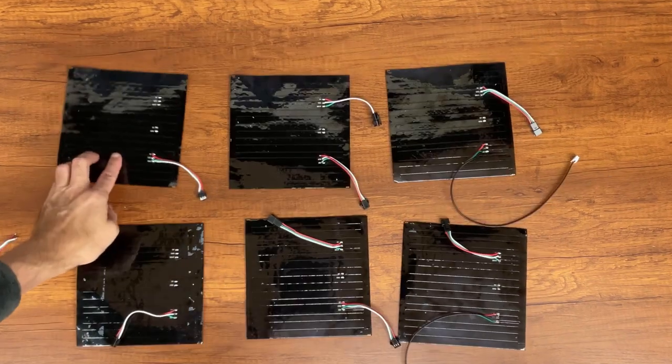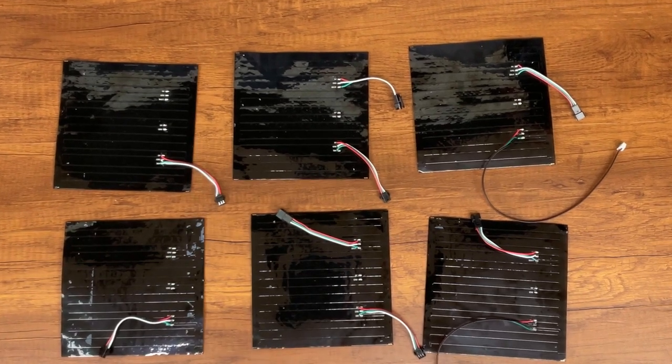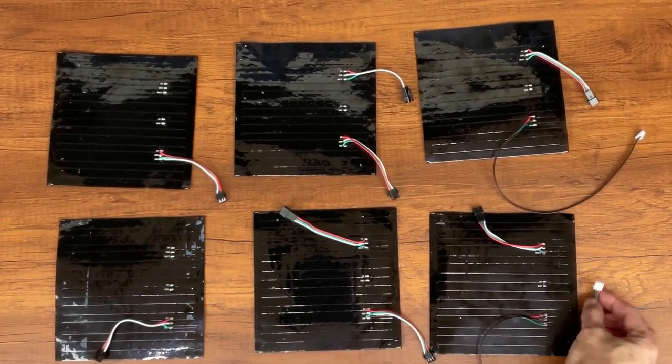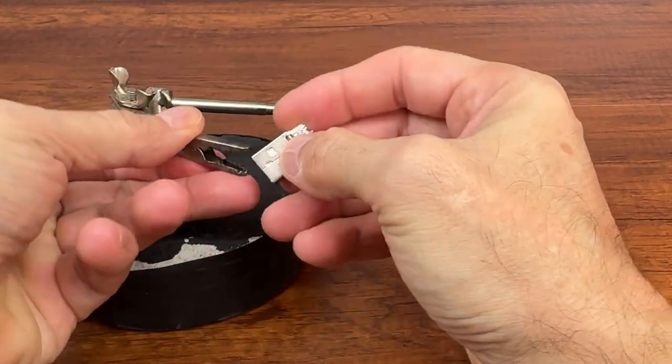And this is the final result. Now let's make the power cable which will then be connected to the battery.